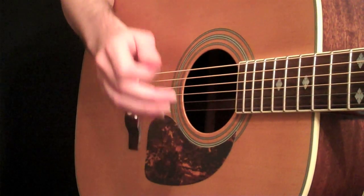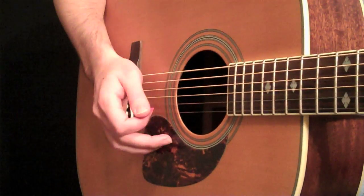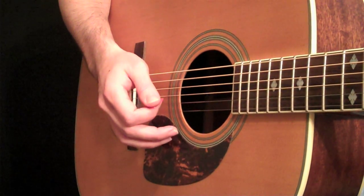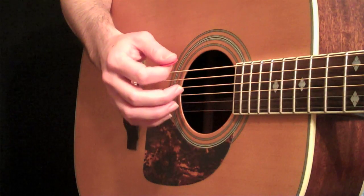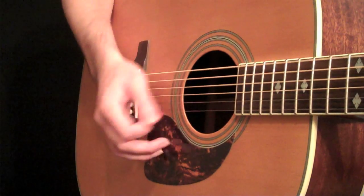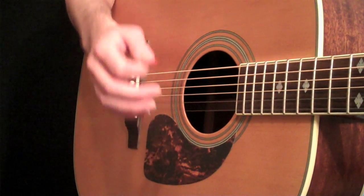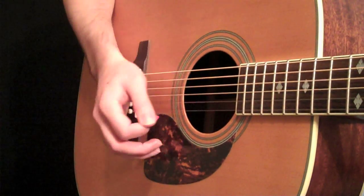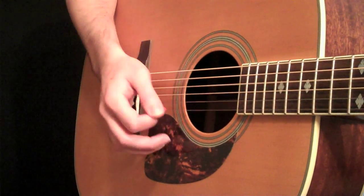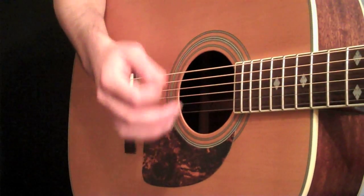You can see how the pick is barely missing those strings there. So when I'm doing this, now I'm going to add a strum. I'm going to hold an E major chord in the left hand, and then I'm going to add a down stroke — instead of missing the strings with the pick, I'm going to let the pick hit the strings, but still landing in the same spot. You've got to just find that one little spot that feels good.